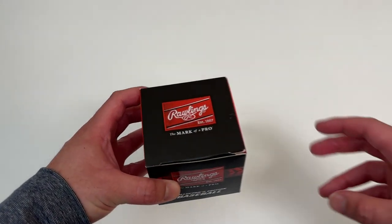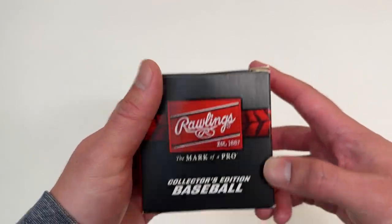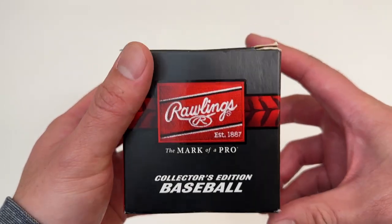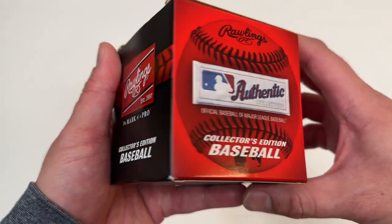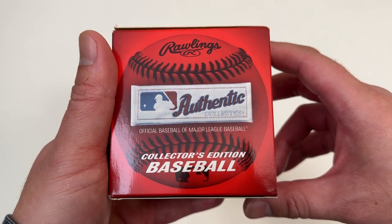Let's go everyone! Today we're unboxing the official baseball of Major League Baseball. So Rawlings, here's what it looks like. Collector's Edition Baseball. Authentic official baseball of Major League Baseball.